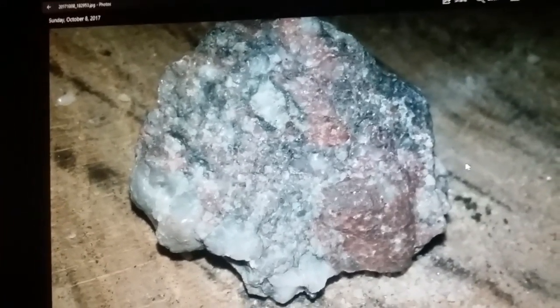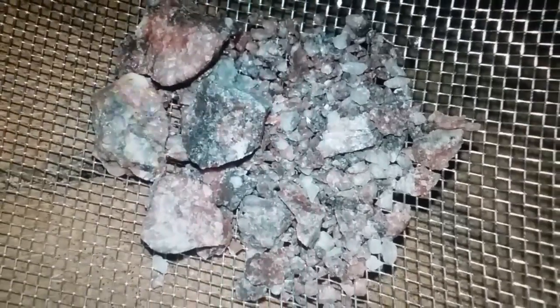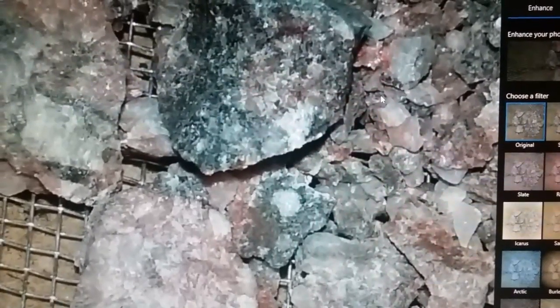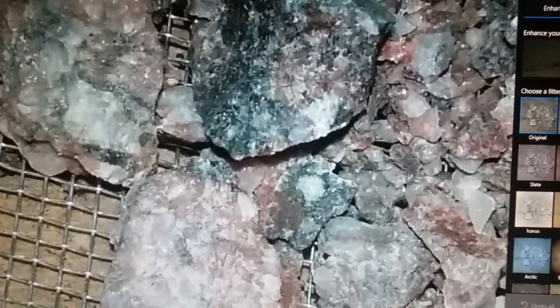That's what it looks like all crushed up. You can see darks, grays, some green, and some reds in there. To me, this would be a good host rock to look for gold in. If there was more of it that would be great — this was a single piece I found.